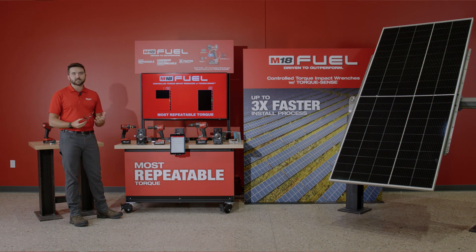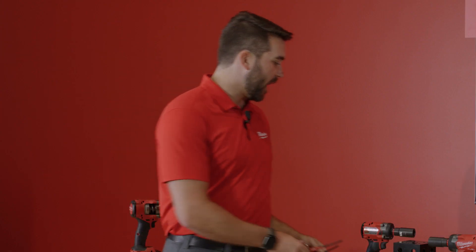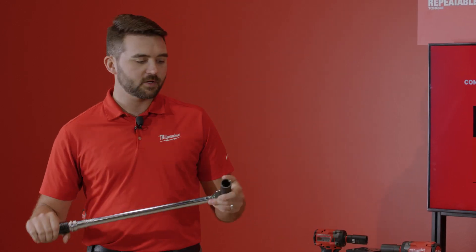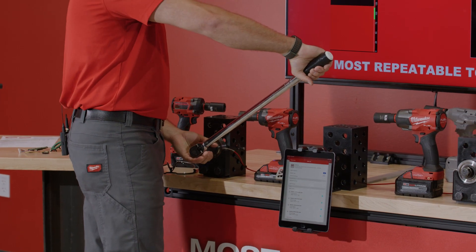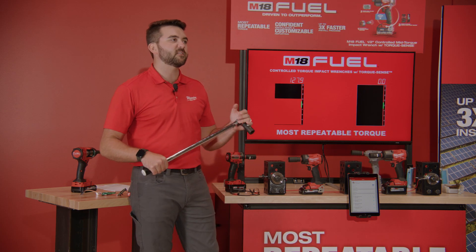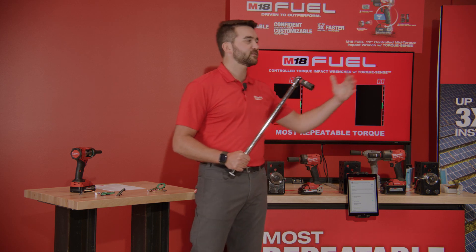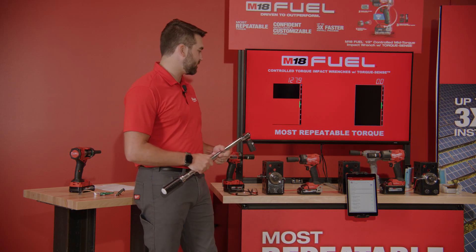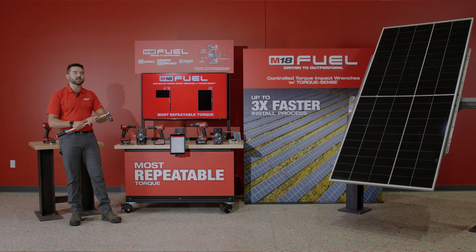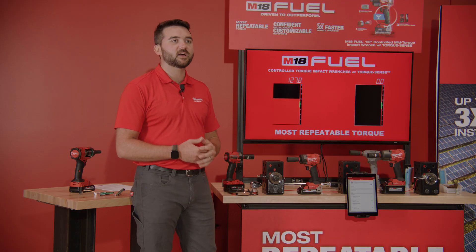Demoing the two-step process using a standard impact wrench: I'm left to guess at when I need to pull my finger off the trigger. I could be counting in my head or watching the rotations my socket does, but either way it's not repeatable. After that, I come through with my manual click wrench — a second crew coming through to audit and ensure my application is to spec. Using a click wrench properly takes a bit of finesse. It requires that you work slowly. Unfortunately, you have a million applications to get through as quickly as you can, and not only are you touching everything once but another million times with your click wrench. This is a lot of wasted labor and this process has been identified as the main culprit of productivity losses on the utility-scale solar site.